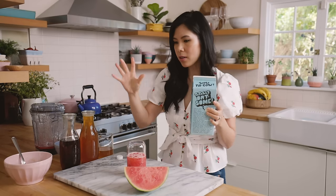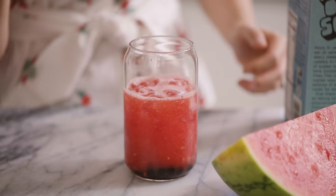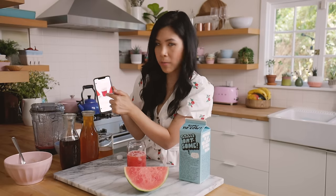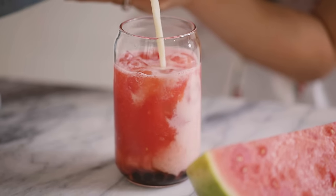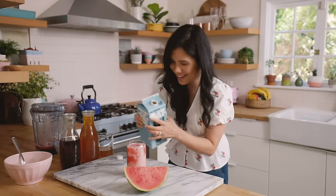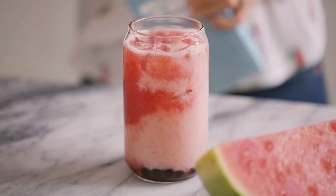Now let's watch some magic happen — it's so cool how the milk kind of just separates from the juice. At Bopomofo they somehow make the watermelon and the milk separate, so hopefully I can achieve that as well. Mine did not separate — I have no idea what voodoo magic they do to make it separate like that. But this still looks really cool. Maybe I needed to strain the watermelon pulp, but I kind of like having it.